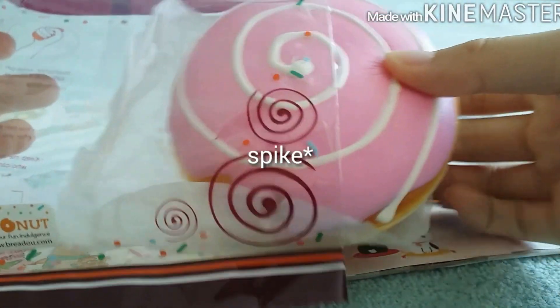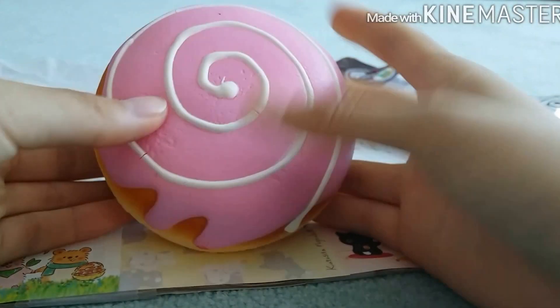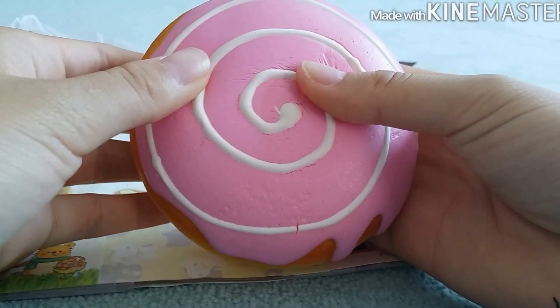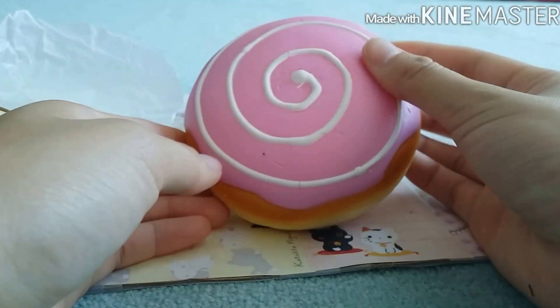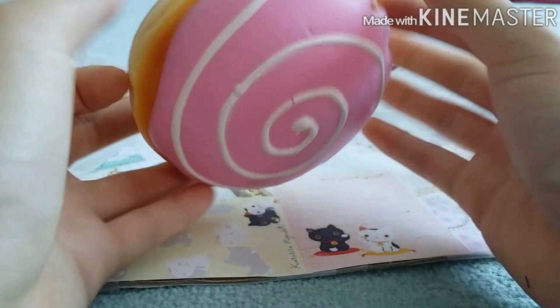These Breadoo donuts are the ones that come in the stripe packaging and this one is a lot softer than the one that came in my box. I think this is kind of like a new version of the non-repro donut because they're still producing the non-repro donuts — it's just that they don't produce it in the US.